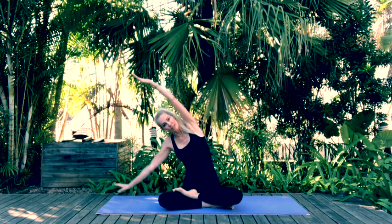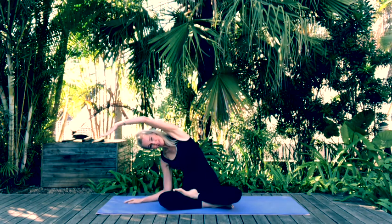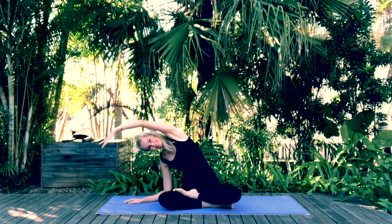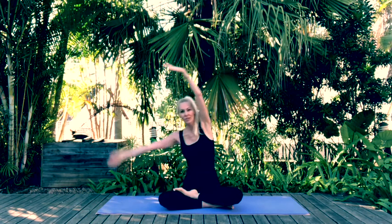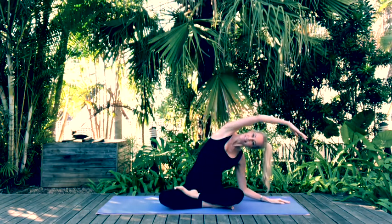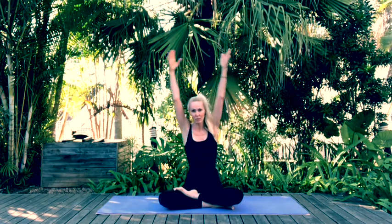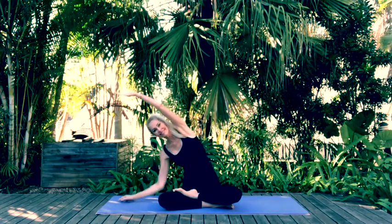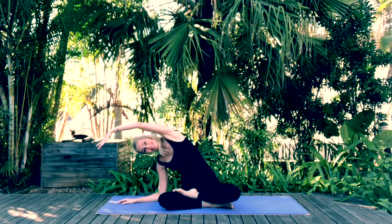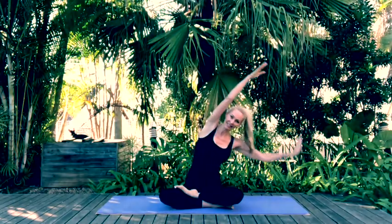Inhale arms up, and as you exhale shift across to one side into a side stretch, bringing your elbow to rest on your mat. Then inhale through center and exhale on the other side. Come back through center, let's do one more — inhale up and exhale down.